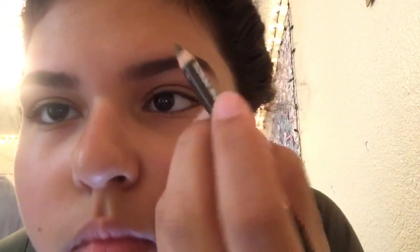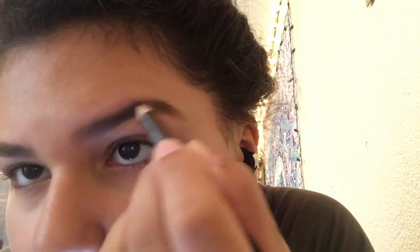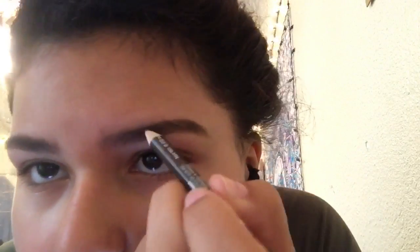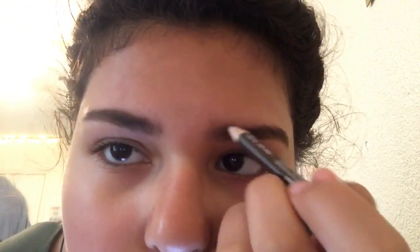I took the pencil and I'm just using that to fill in the parts where there are blanks. I do it in little hair strokes to make it look more natural.